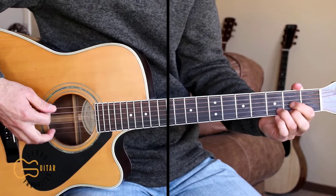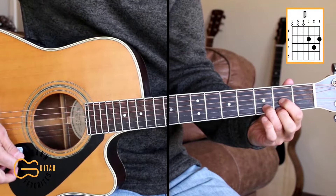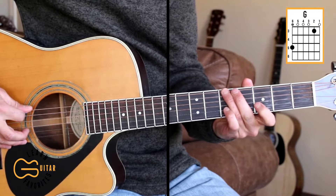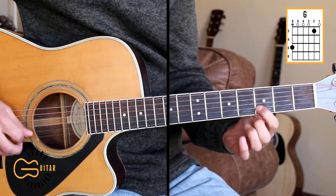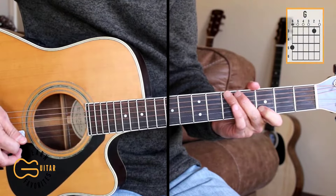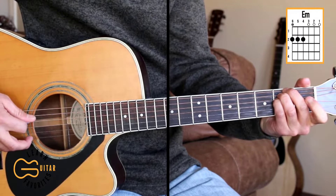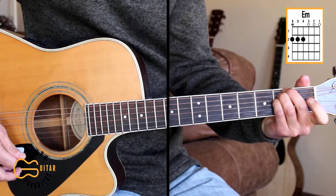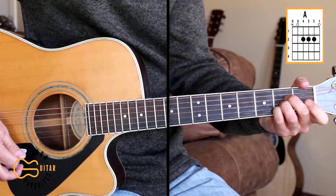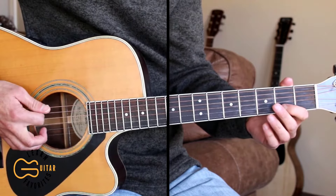The chords we're gonna play here are D, and when we play this in drop D tuning we play all of the strings for the D chord. We'll play G, so that's fifth fret on the sixth string and third fret on the second string. For E minor we're gonna go second fret on the sixth string, fifth string, and fourth string. And the A chord.